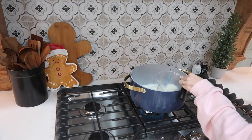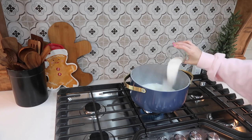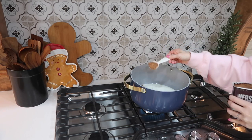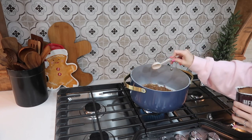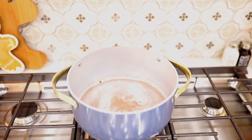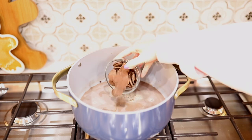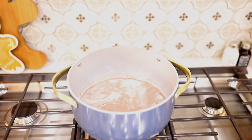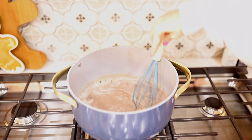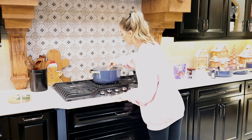I'll put the link to the Pinterest recipe in the description box. With that recipe it says stir occasionally — I do not suggest that. I suggest stirring it the whole entire time, kind of like you're making no-bake cookies, because if you don't, the chocolate will get clumpy. It only takes about three to four minutes, and whenever it starts to bubble like it's about to boil, that's when it's done. It is so rich and yummy! Whenever it cools off and you have leftovers, you can put it in an airtight container in your fridge and just warm it up next time.